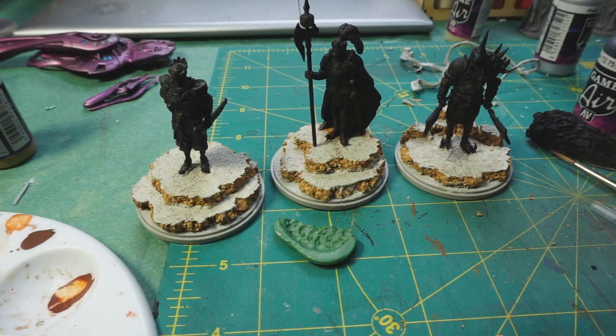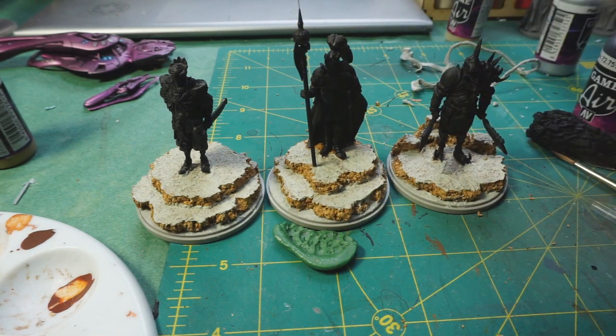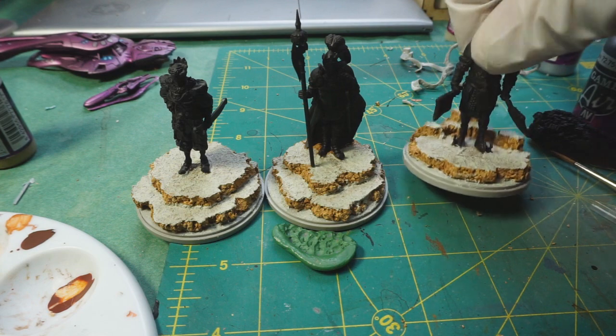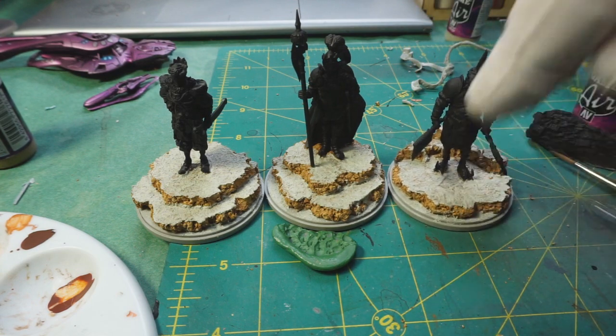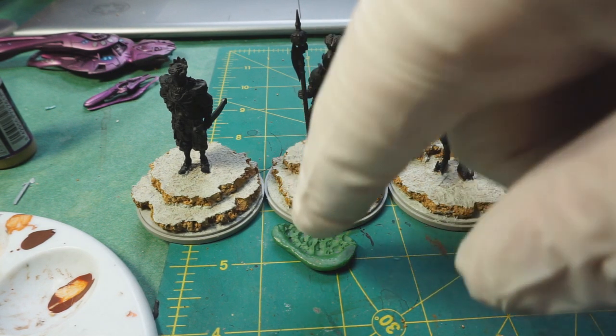We're back again, this is day three - video three. As you can see, I have rebased these three figures using cork, topped with Vallejo texture paste - sandy paste, that's what it's called.